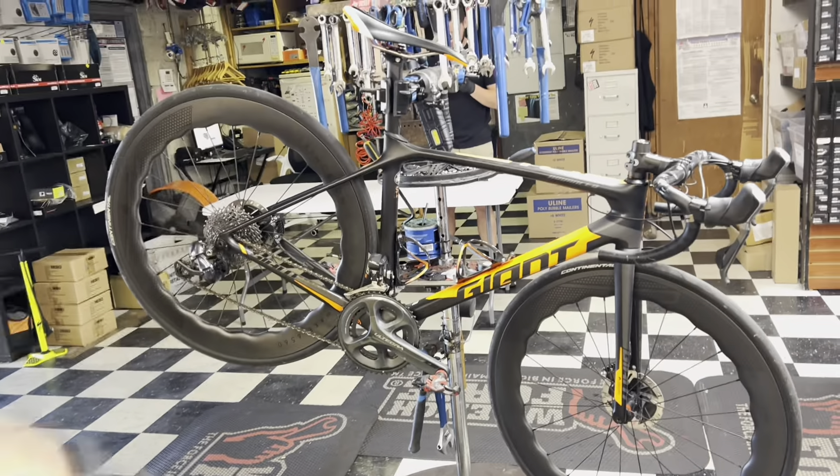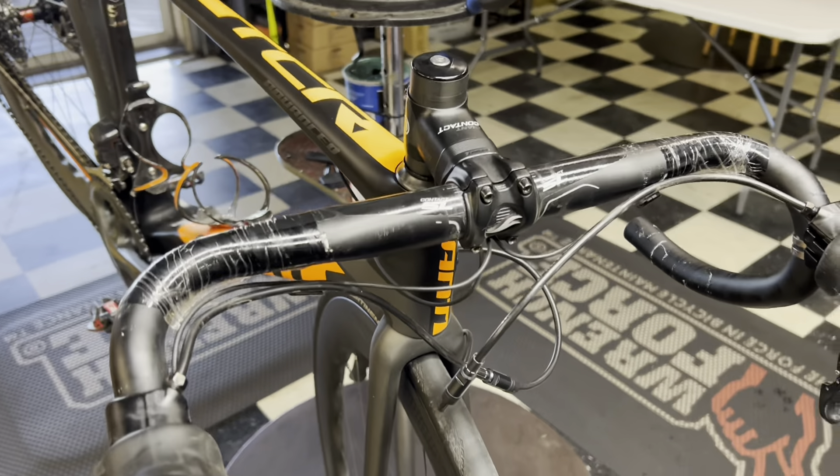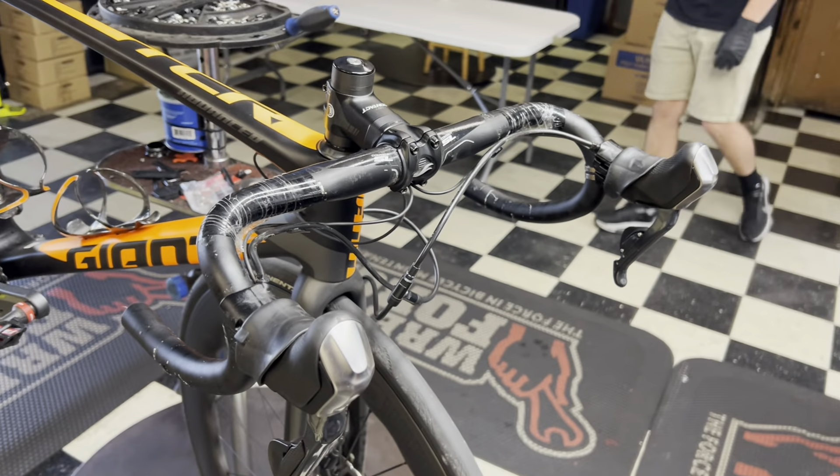We'll see how the spin test goes with the stock bottom bracket and stock cage, and then we'll come back and revisit it later. Honestly it isn't that bad, but we will have to be mindful when running this as well. We're cutting the cable here for the handlebars and also cutting the housing down here for the caliper to fit inside there. It looks like we have enough cable, but always be mindful when running internal stuff from external — you do have to be worried about how much cable you have.